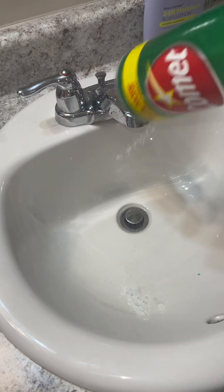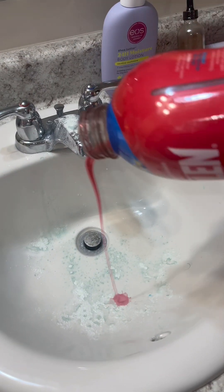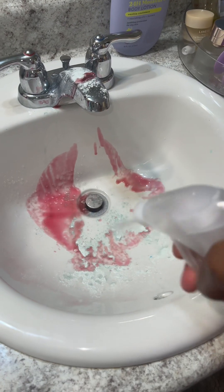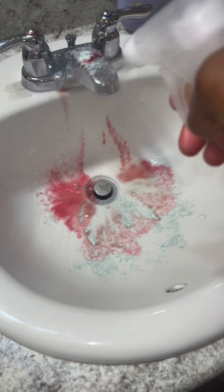Now we're going to go ahead and start cleaning our sink. These are the products that I like to use in my home. I don't like for my bathrooms or any of the areas that I clean to smell like bleach, so I decided to use products with a smell to them that don't clash with each other.